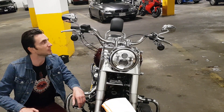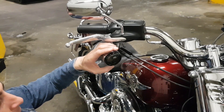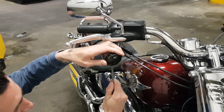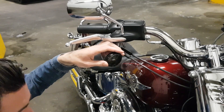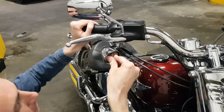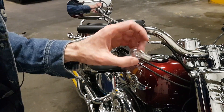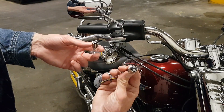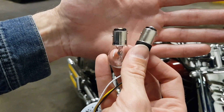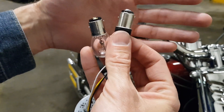Now let's do the turn signals — that should be pretty easy. I already replaced the cover from the orange one to the dark one. All you need is a flat screwdriver and you just pop it gently. Then push the light bulb in and turn it counterclockwise. My turn signals are also my running lights. The bulb has two contacts, and if you look at the metal pegs on the bulb, one of them is actually higher than the other, so align them with the socket.